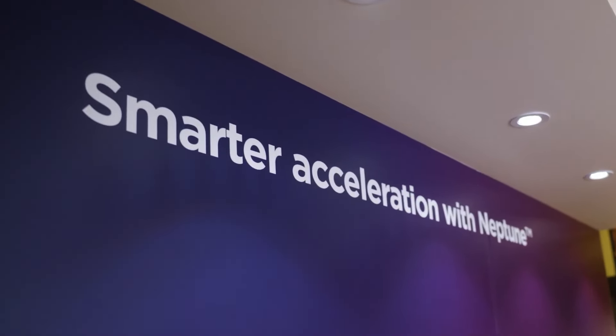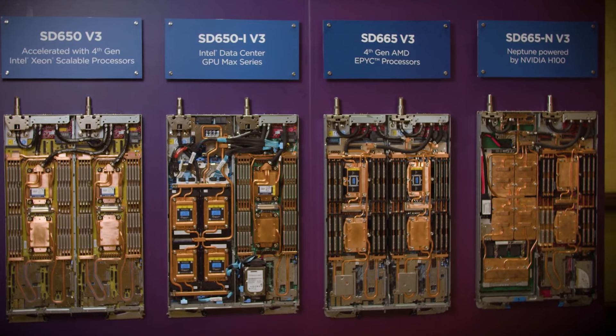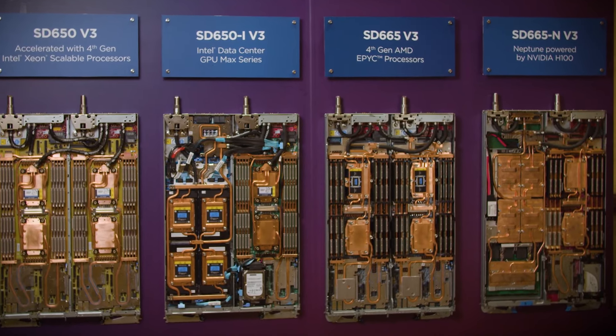We've been producing direct water cooled systems for supercomputers for the last decade around the world — some of the largest supercomputers on the planet. The first water cooling was for the CPUs and memory only, but gradually we expanded it to nearly every component within the system, including PCIe storage, voltage regulators. We've even now expanded it to power supplies and GPUs.